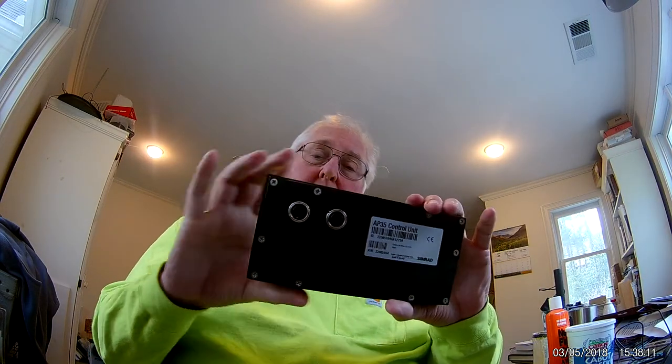I was so happy to find this autopilot head. I thought I was totally out of luck and found a guy online down in the Outer Banks who had a brand new one, so I bought it from him. I'm probably going to take my old one off and send it to him — he says he can fix the screen — so I'll have a spare. Being a cautious type, I like to have a spare. I'm going to make another video to demonstrate some of the navigational systems I'm going to use. Have a great day, thanks for watching!